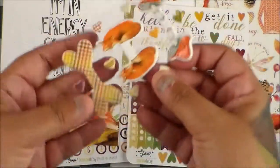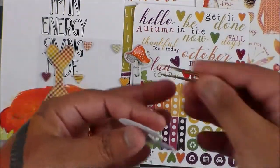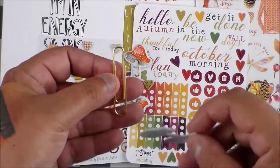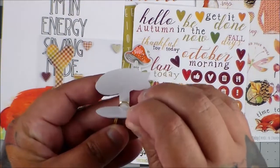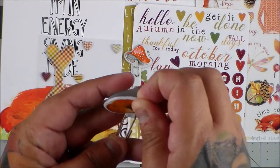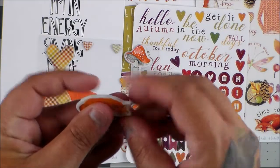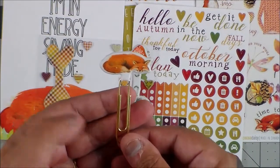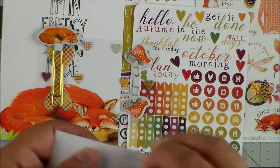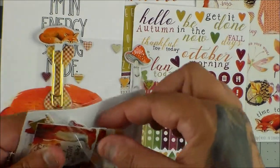And then puffy stickers. Oh my gosh — puffy stickers are amazing. Look at how cute these are. All you have to do is make sure your paper clip is facing the right way, put it through, and then latch it on. Squeeze in the middle and you have your adorable paper clip. Then you have more die cuts — you can never have too many die cuts.